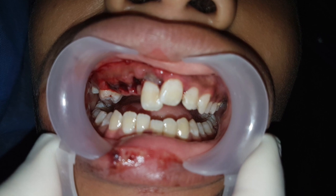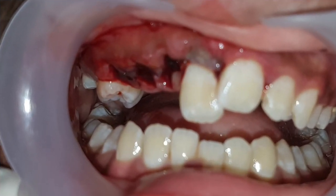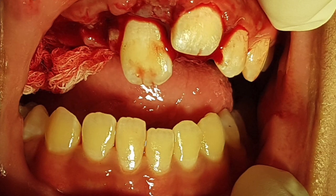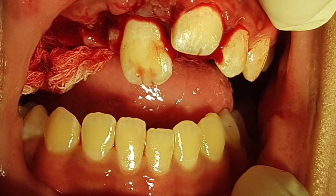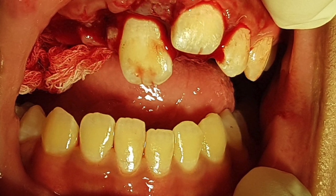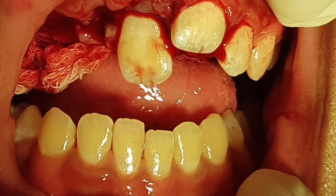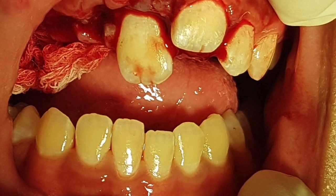A 13-year-old boy was referred to us after an alleged fall. He had four avulsed teeth — three were not found, and one was found later and was replaced back into his socket. We decided to put him under general anesthesia, in which it is easier for us to manipulate the teeth and make sure that the sockets are preserved.